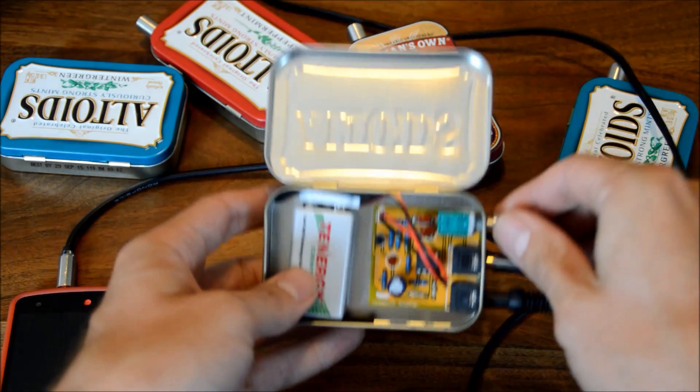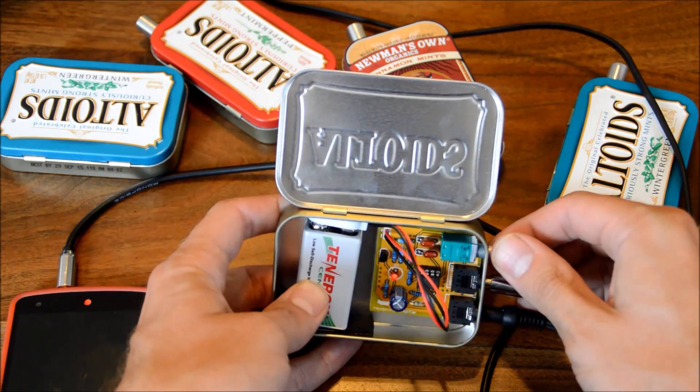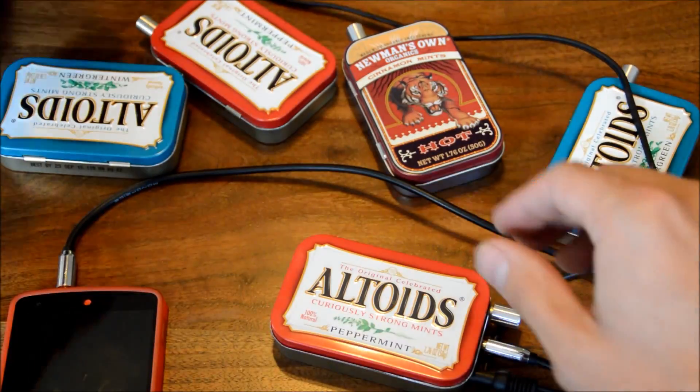It fits in there nicely. The power switch is actually built into the volume knob, so when you click it on you'll see the light come on, and then you have volume control and you're ready to listen.